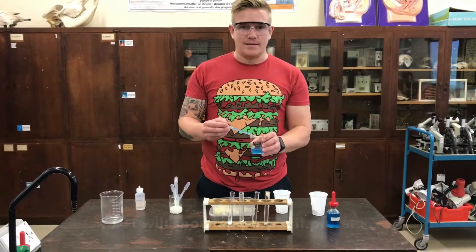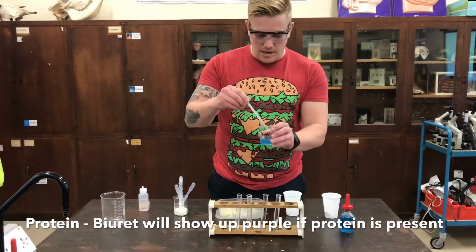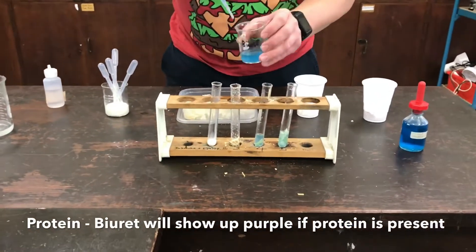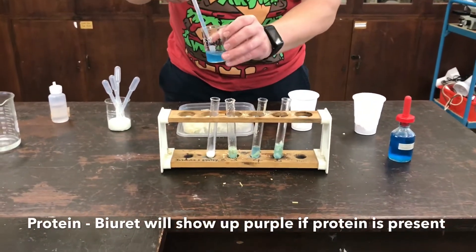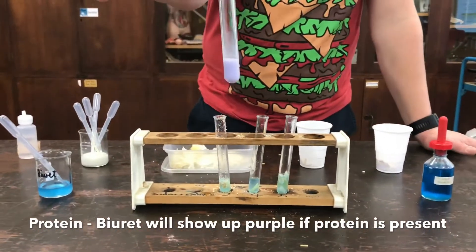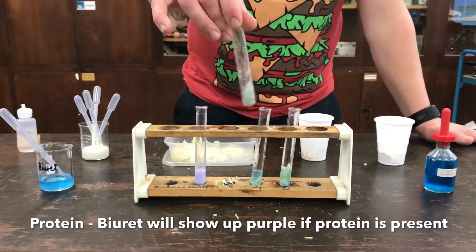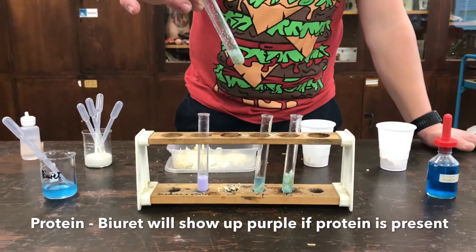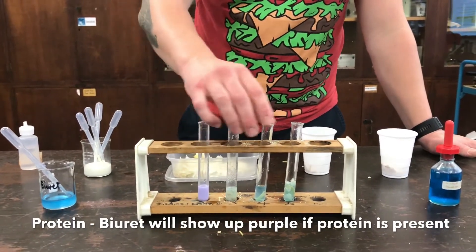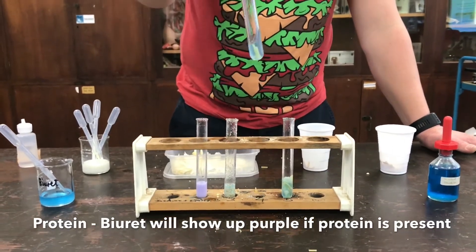Next on my test selection will be biuret. I'm going to test for protein with biuret. Get that in there, give it a little shake, and have a look for some protein in my food samples. As we know, biuret will go purple instantly — we can see the milk has changed to purple. The biscuit is not really giving us much purple, just a tiny faint amount. Same with the crisp — a tiny faint amount of protein — and very little in the pasta.